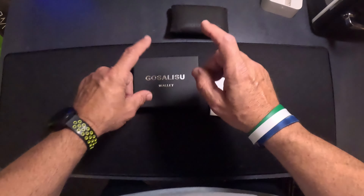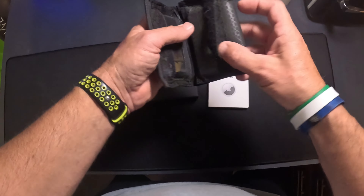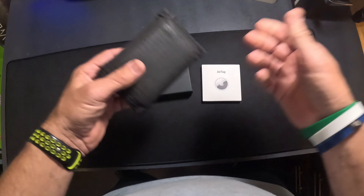I'm going to go over a new wallet, but not just any wallet. If you're like me and you've got an old wallet — look at mine, it's ripped here. The Velcro's coming undone. I've probably had this two or three years now, and it's time to upgrade.